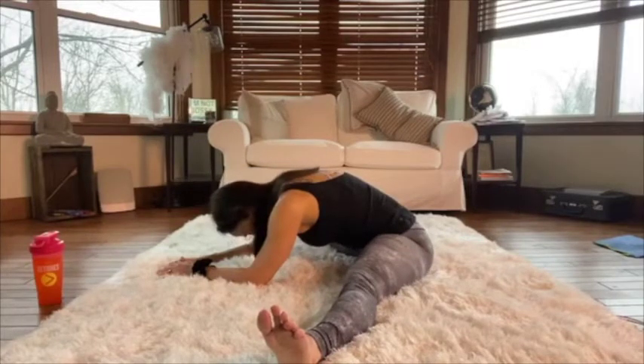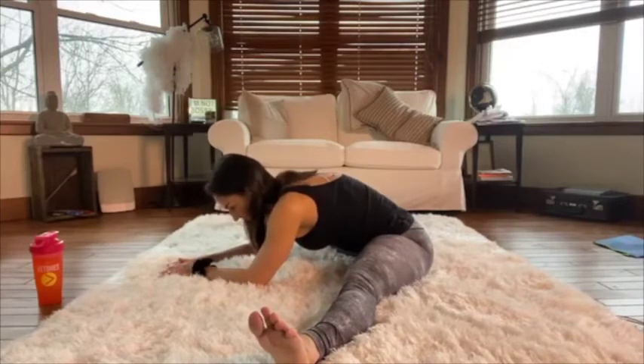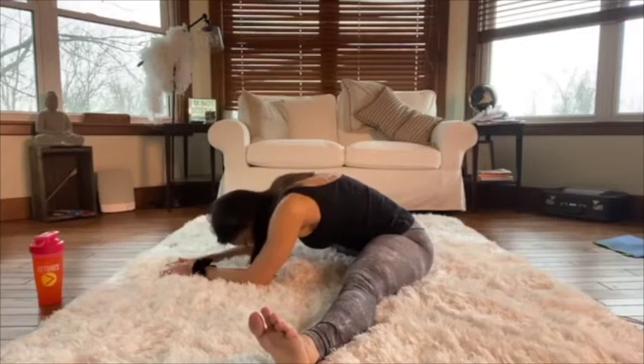Don't forget to breathe — wherever you feel tightness is where you want to breathe into. Always in through the nose and out through the mouth; big breaths. Your breath is so important — it's going to help you relax and lower that stress hormone cortisol, which tends to run wild in most people. Just try to relax and feel that stretch on those inner thighs.